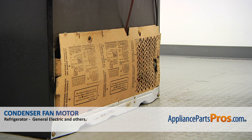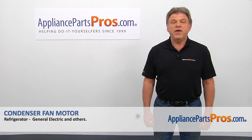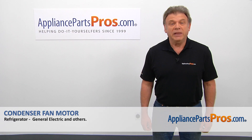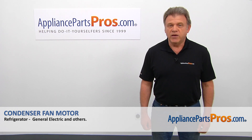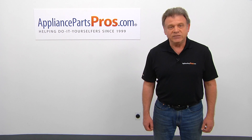All right, we're done! Plug the fridge back in and make sure it's cooling. Thank you for being a part of another successful repair brought to you by AppliancePartsPros.com. For any of your future appliance repair projects, please check out our other videos available on our site, on Facebook, on YouTube, and on Instagram.